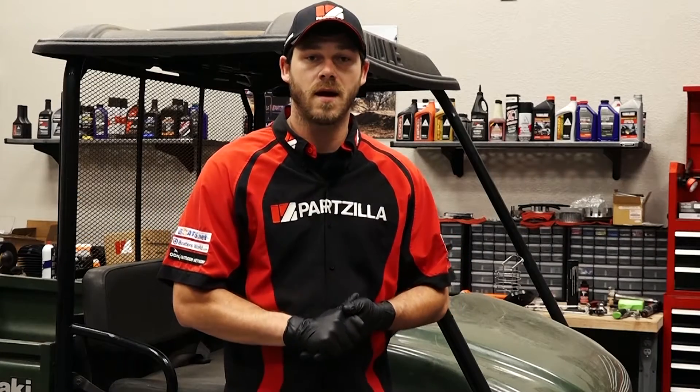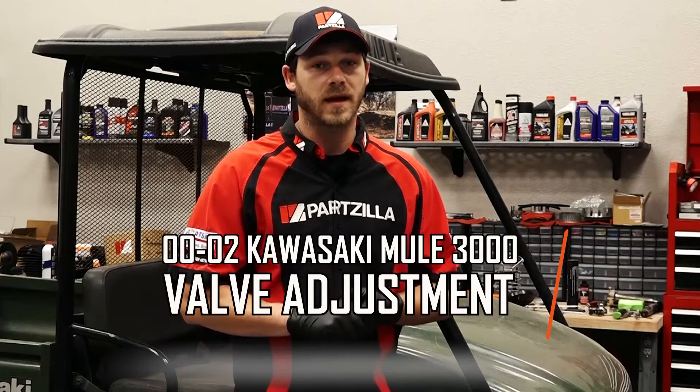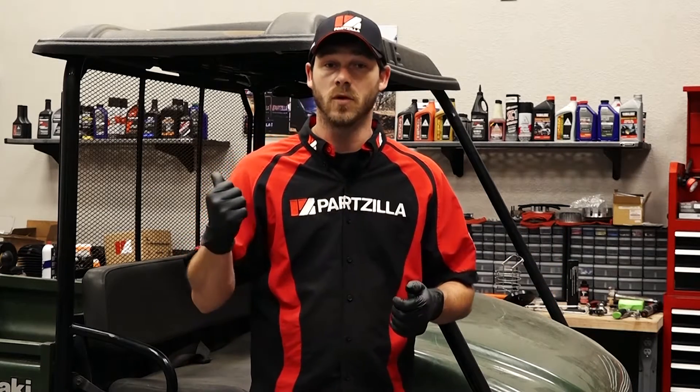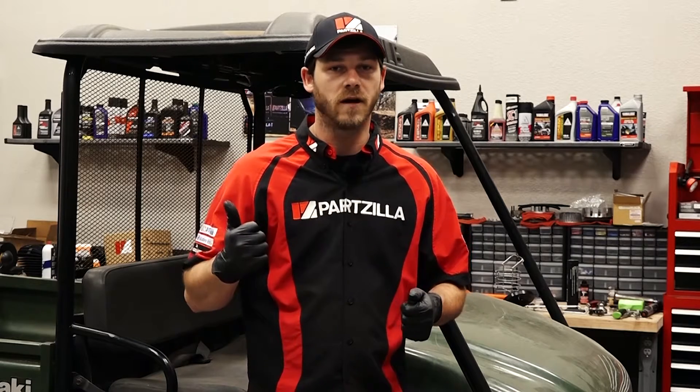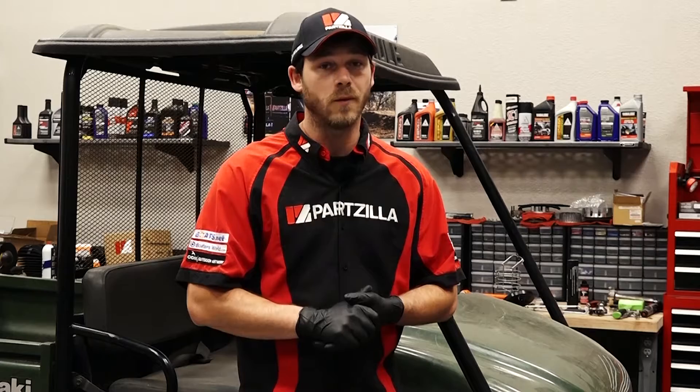Hello, Garrett here with Partzilla.com and today I'm going to teach you how to do a valve adjustment on a Kawasaki Mule 3000. It's a simple job — just need to remove the flywheel cover, the valve covers, and adjust the valves. Let me go grab a few tools and we can turn wrenches.